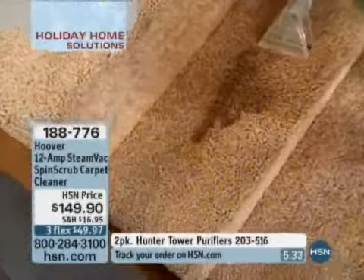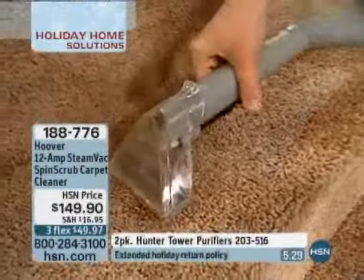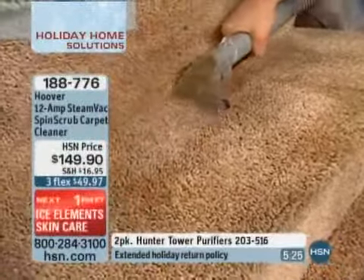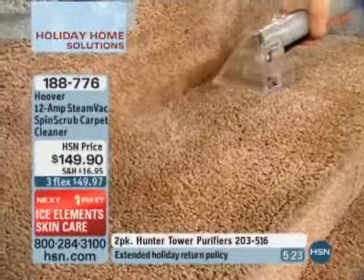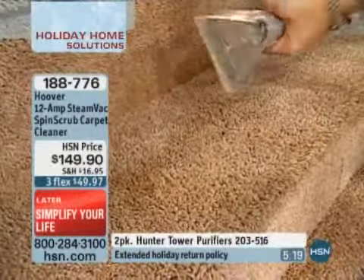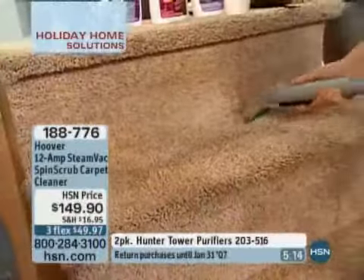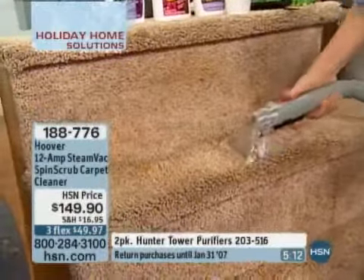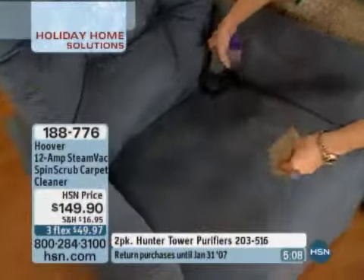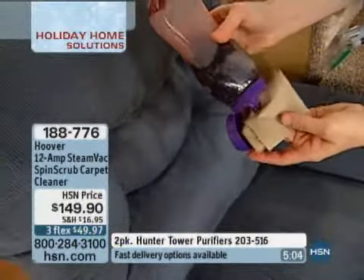We were talking about the stairs — those track marks where kids are walking up. Maybe it's you, or just over time the dirt gets embedded deep down. We do our best to vacuum but it's not enough. You can pick up spills or deep clean your floors, carpet, and upholstery. That little backseat area on the stairs — the SpinScrub brushes work hard to remove grounded dirt and stains.